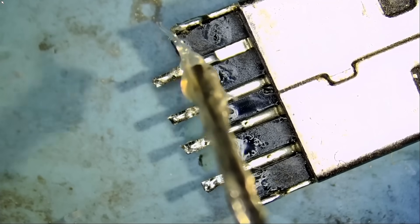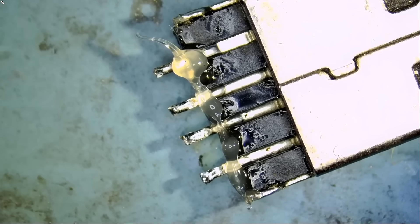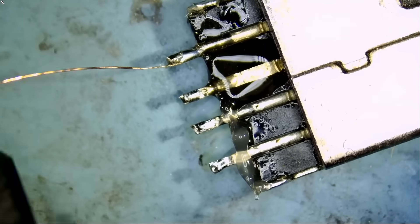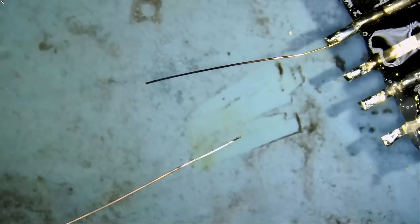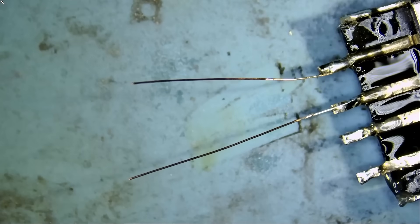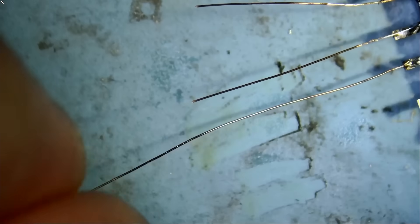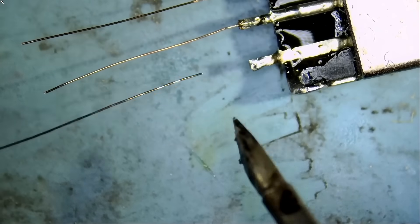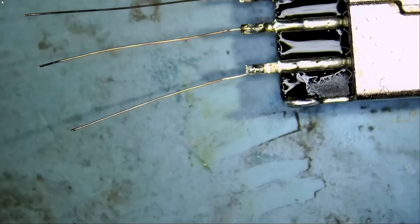We do not need the anti-glare light to work on this connector — the ring light is better. Sometimes I use the ring light, sometimes the anti-glare light, or a combination to get the image I'm looking for. Let's cut the wire right here — and one more. Beautiful.